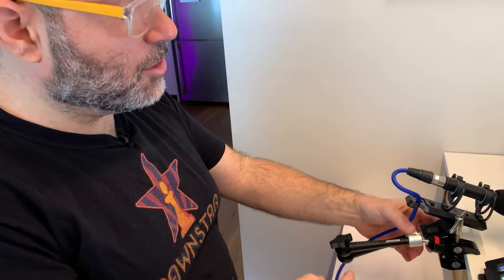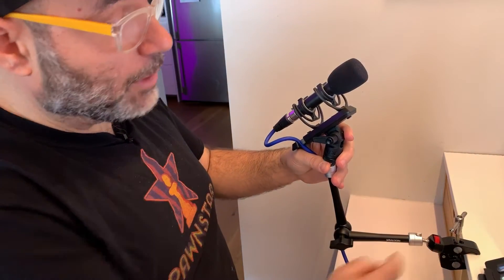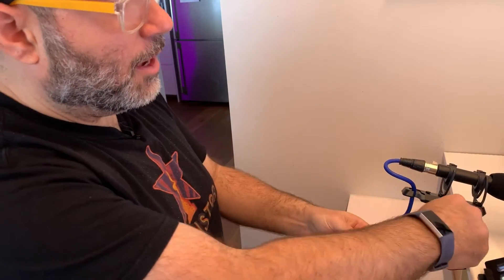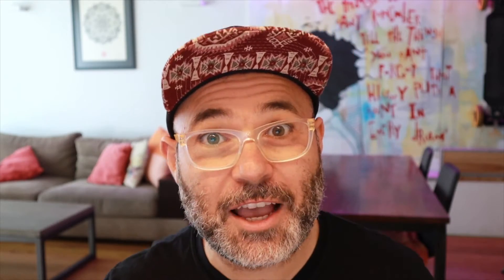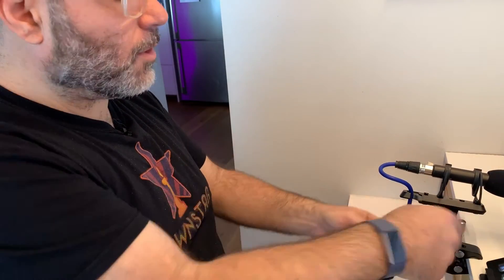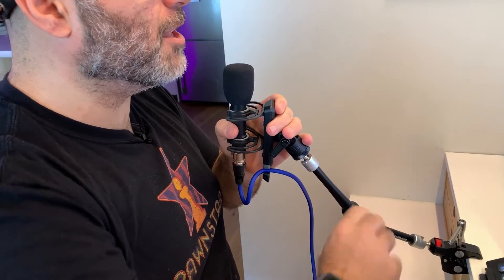This particular one I've got attached to a Small Rig super clamp. So what I can actually do — and what I do every time I'm finished — I fold it away down this way, then undo my super clamp and hide it away under here. And voila, there is no more microphone in place. When I want it back, I bring it back out, clamp it back on, one twist, turn this back up, position it just underneath my frame, and now I've got a microphone ready to go.